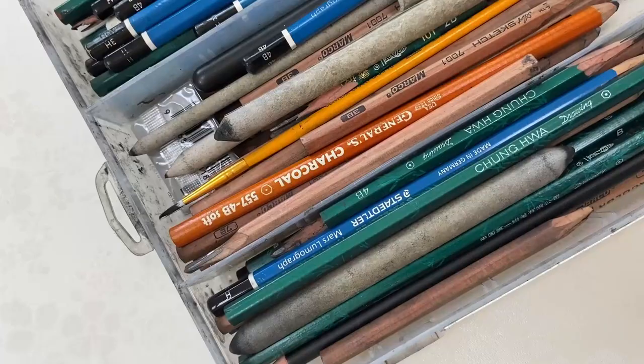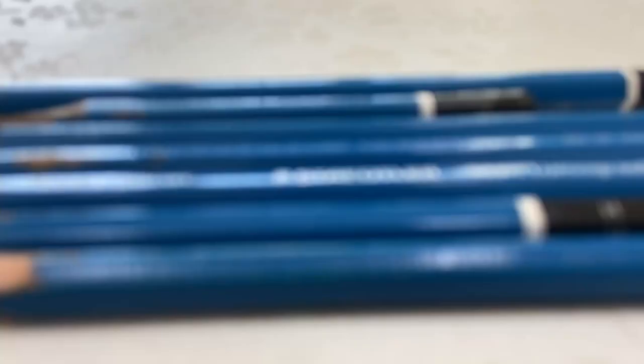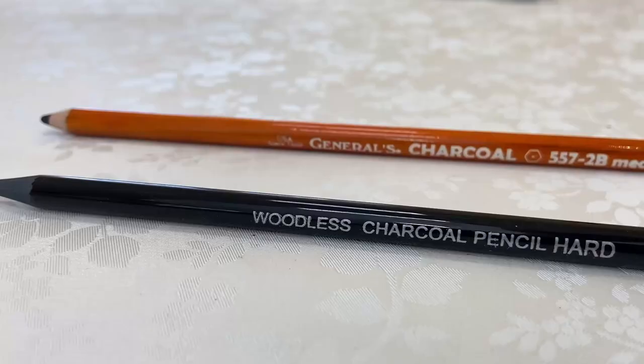Pencils are the one thing I'm not lacking and don't constantly have to buy. For the graphite pencils I currently use, I'm using the Stadler brand — a blue one — and I haven't experimented around too much with pencil brands, but different brands definitely offer different varieties, like how easily it is to erase, or how easily it is to apply to the paper, and even the darkness of the tone is varied.